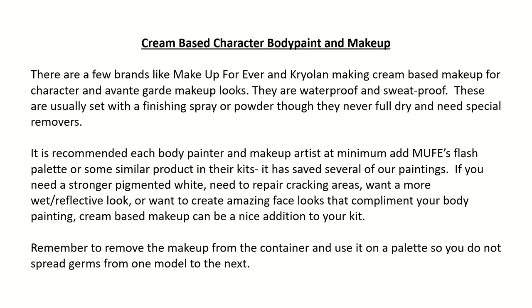Cream-based character body paint and makeup: There are a few brands like Makeup Forever and Cryolan making cream-based makeup for character and avant-garde makeup looks. They are waterproof and sweat-proof. These are usually set with a finishing spray or powder, though they never fully dry and need special removers. It is recommended each body painter and makeup artist at minimum add MUFE's Flash Palette or some similar product in their kit — it has saved several of our paintings. It can be useful if you need a stronger pigmented white, need to repair cracking areas, want a more wet or reflective look, or want to create amazing face looks that complement your body painting. Remember to remove the makeup from the container and use it on a palette so you do not spread germs from one model to the next.